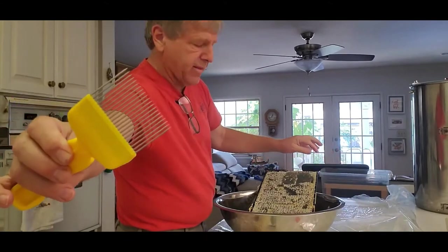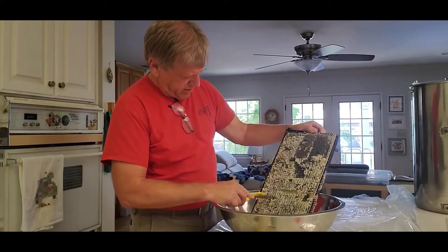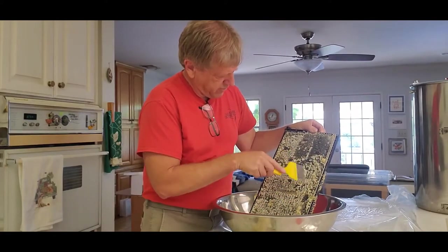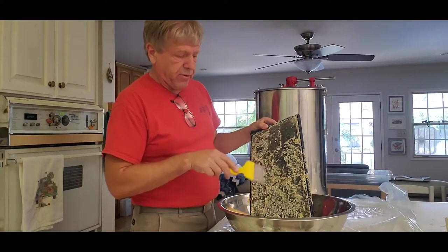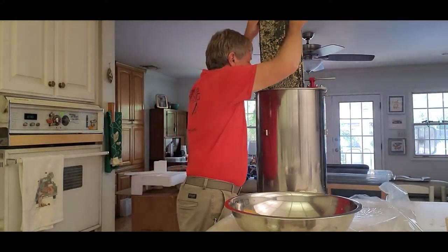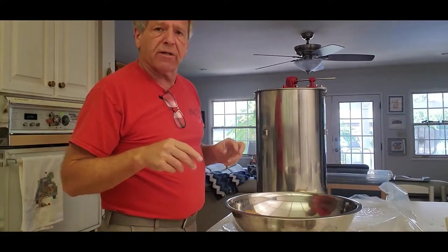Finally, there's a little scraper you can use instead of the roller, or just use it if you have a couple of cappings left that the roller missed — it opens up those remaining little cappings. Once you have all the cells on both sides uncapped, we're just going to drop the frame into the centrifuge. This is a two-frame centrifuge, so we'll do one more frame and then we'll get to the next step.